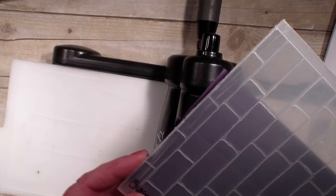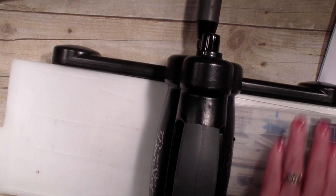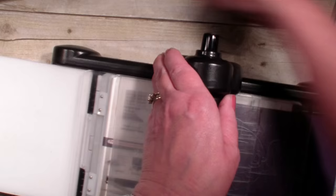I have found with the bigger folders it is best to put the fold side in first when you're running it through your Big Shot, because if there's any air in that folder it can blow out that seam if you put it the other way. Running it through gives me some design on this part of the flap.